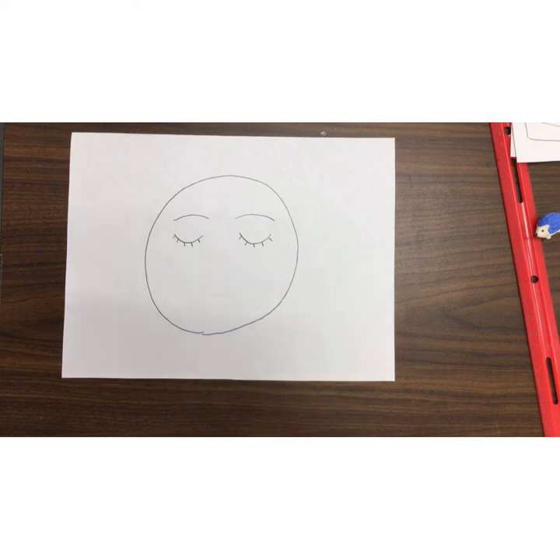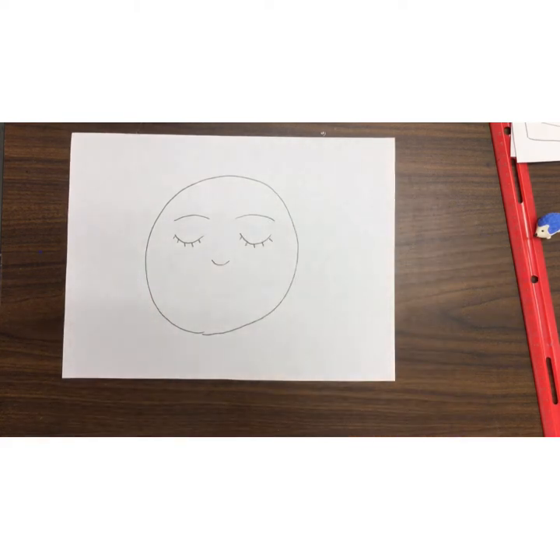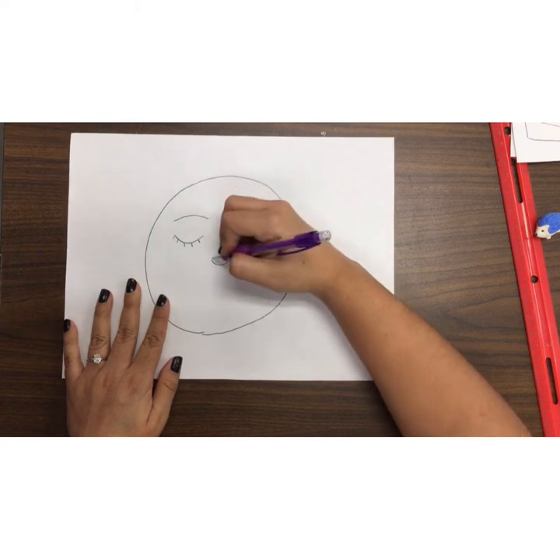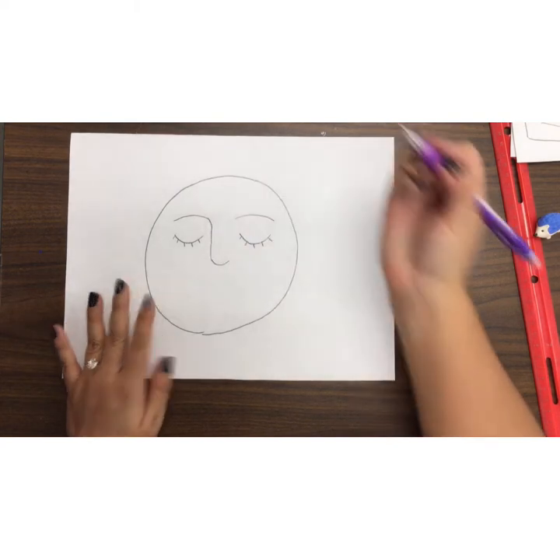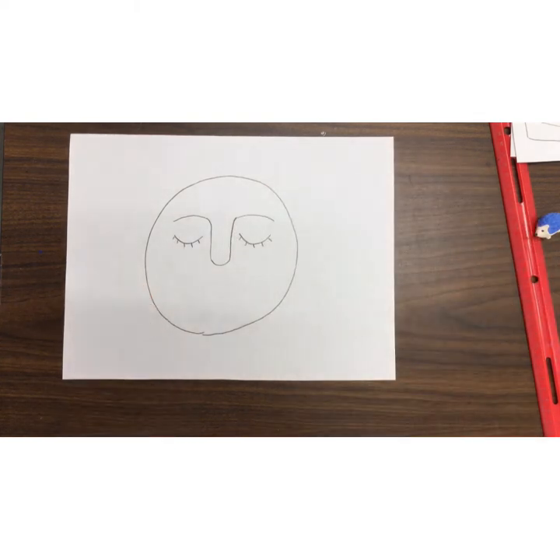And then I am going to do something kind of funny. Every time I do this, my kinder friends laugh because they're like, 'Miss A, that looks so silly.' But Miss A is going to draw another little U shape right here. Now here comes the funny part — we are going to start from the U shape and attach it to the eyebrows. Everybody's like, 'Miss A, it looks so funny. It doesn't look like a nose.' But on our sun, it's going to be our sun's nose. If you need to pause and catch up to Miss A, please do so.